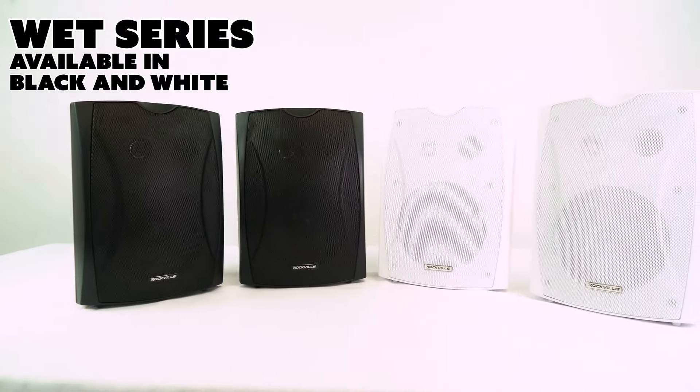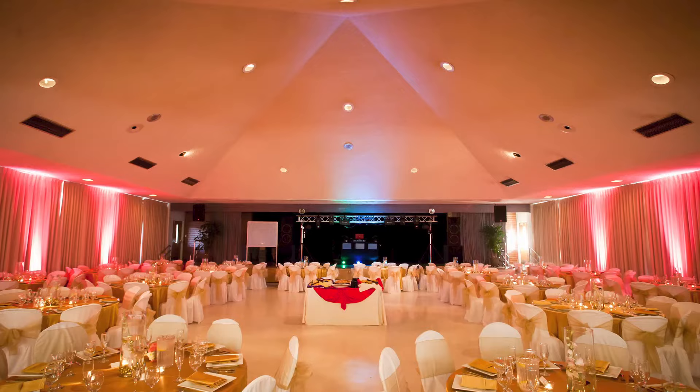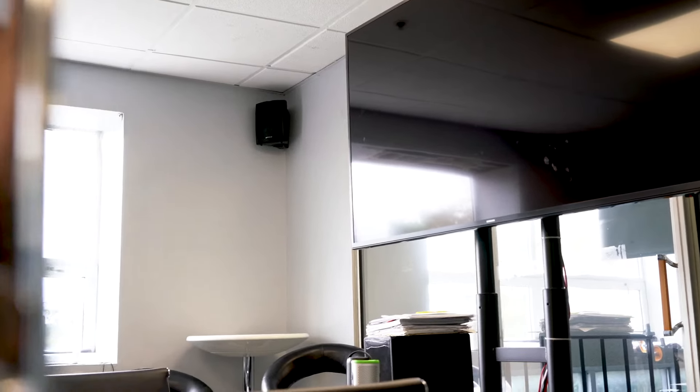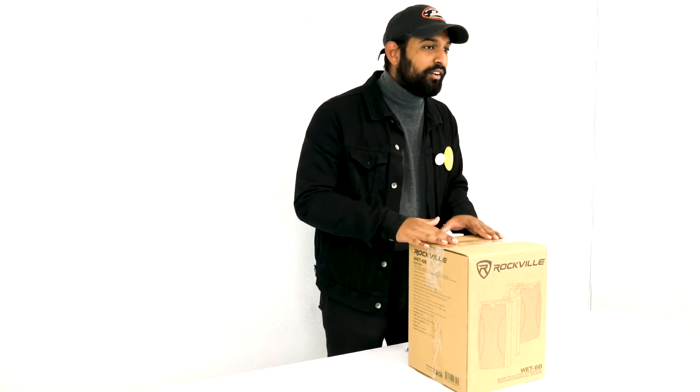These speakers are great for restaurants, outdoor patio areas, bars, party rooms, event halls, schools, offices, retail spaces, and any other commercial applications where you need to fill a large area with a lot of speakers. I have one of the black six inch speakers here — let's open this up and see what's inside.